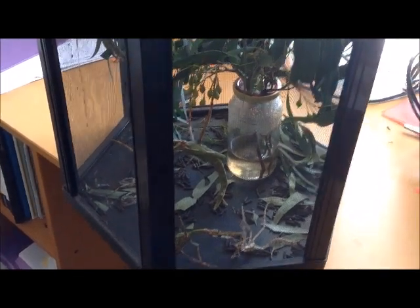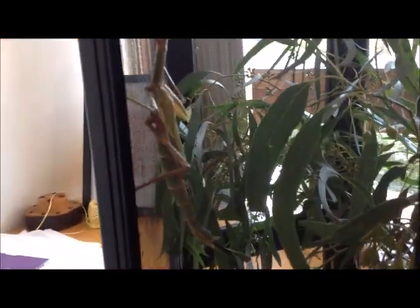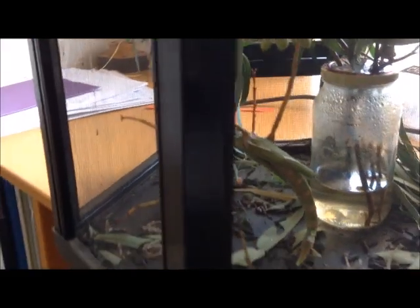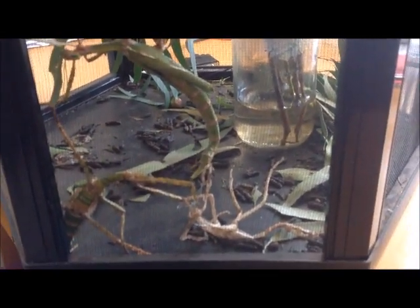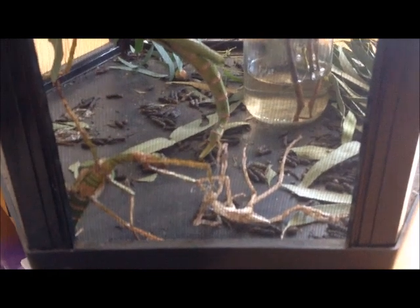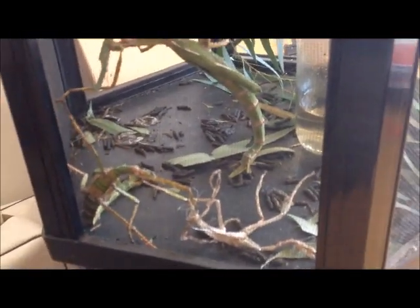I brought the stick insect cage with the stick insects home today and two out of the three stick insects are doing well. Unfortunately, the third one, which I had noticed was getting close to molting — that's taking its skin off — seems to be having some trouble getting rid of that skin, so it's not looking too healthy. It's looking weak, so I'm going to see what I can do to help it get out of that skin.